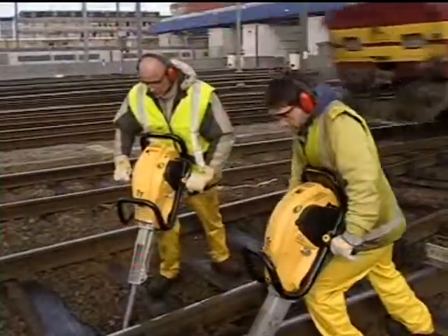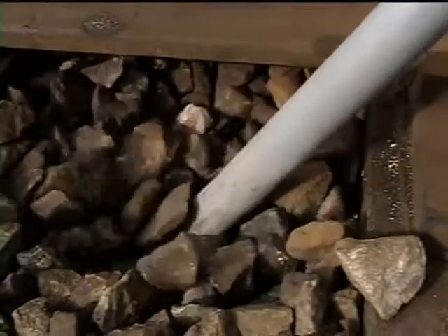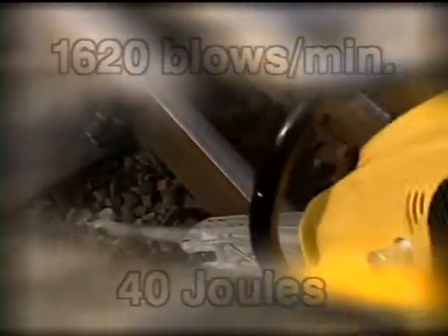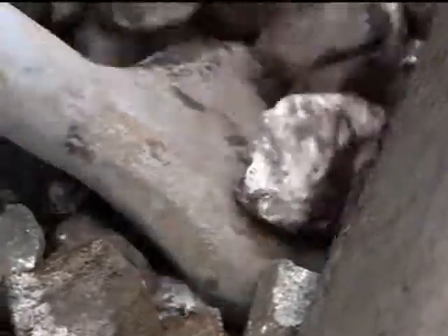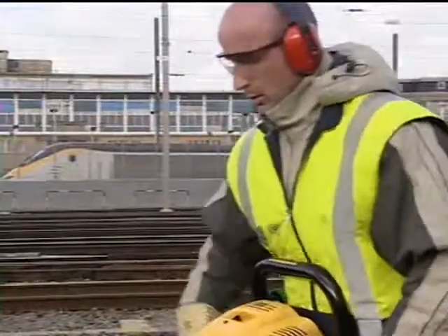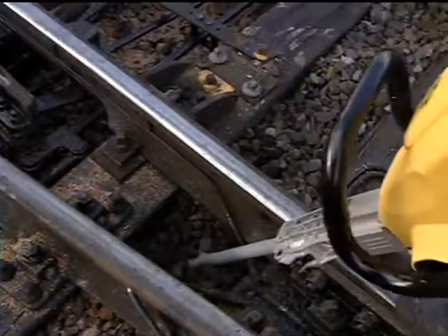The Cobra TT is specially designed for ballast compaction. The percussive output is adapted for optimal tie tamping — there's no risk of destroying the ballast platform or pulverizing the stones. Thanks to the portability and flexibility of the Cobra TT, narrow areas between the rails are easy to reach.